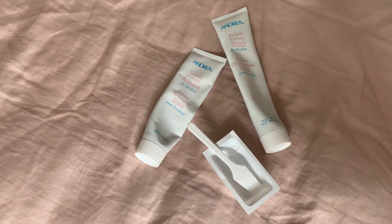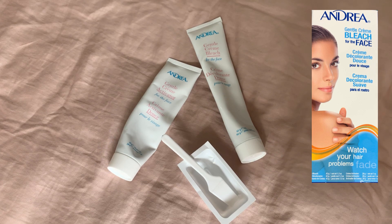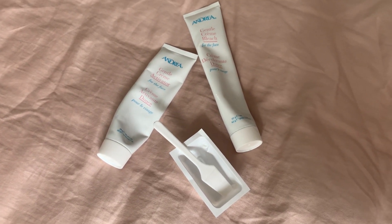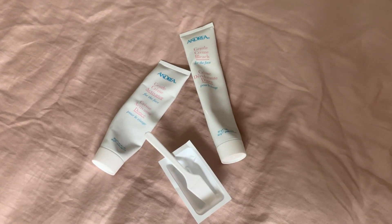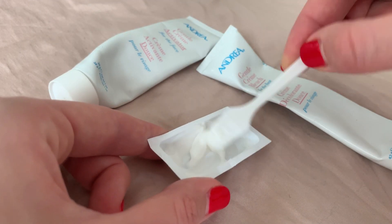So these are the products I'll be using. It's called Andrea Gentle Cream bleach for the face. It's actually supposed to be for bleaching your upper lip hair, which I haven't personally done — if I have hairs there I just pluck them. This is the bleach once it has been mixed together.